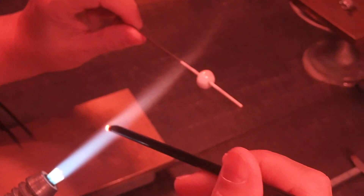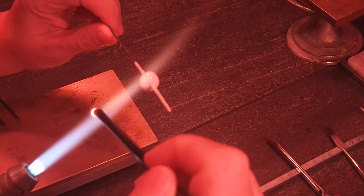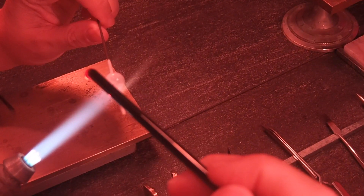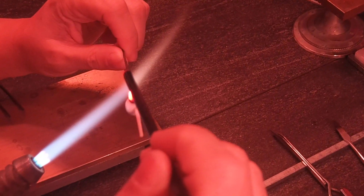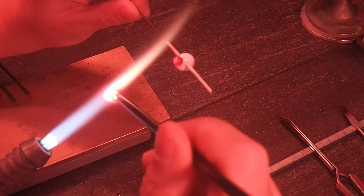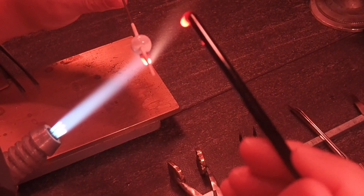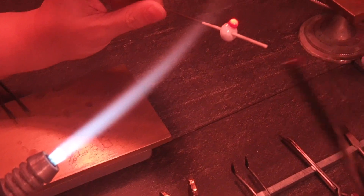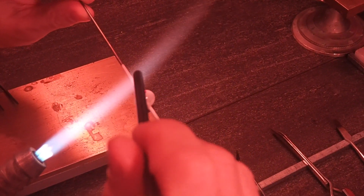To start the head, we are going to use some black and build it up right above where you put the ivory for the chest piece. Now on the side opposite of the head, I am going to put another black blob for the tail.